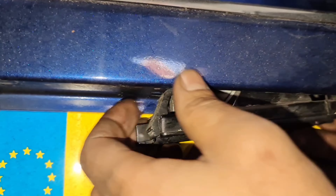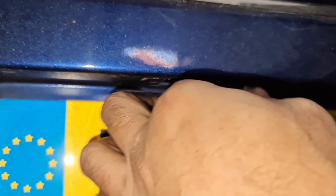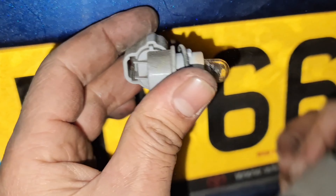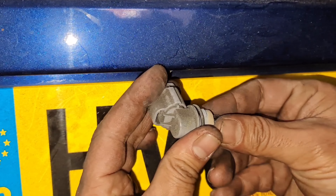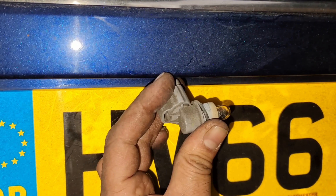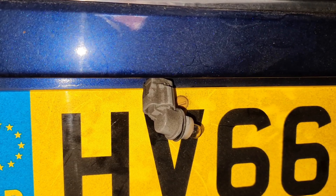Let me switch the lights on. If you see this little gap here, you slot your screwdriver in there. If you can't do it from there, do it from the outside, and then gently pull the whole thing out. As you can see, it's now out.